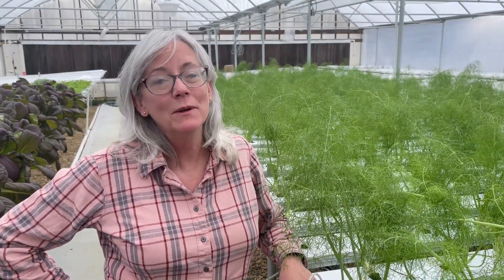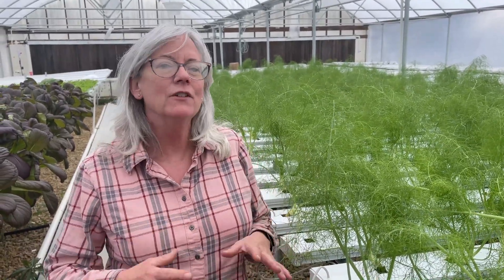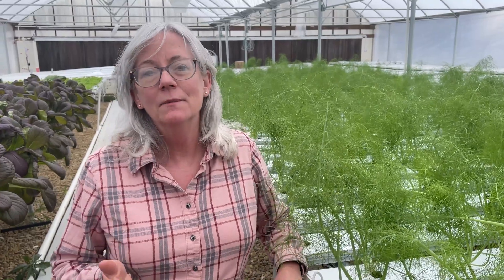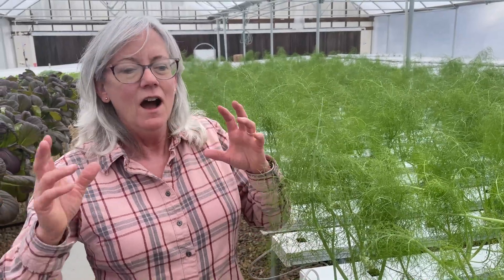Hey everyone, welcome back to Homegrown Passion. Earlier this week we went to Crop King - I had to pick up an order, I needed some more nutrients and I wanted to get the perlite for my strawberries. And speaking of strawberries, they're trialing a brand new strawberry system there that has this gutter and all this tape stuff.